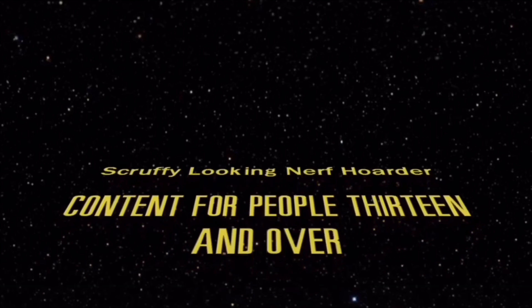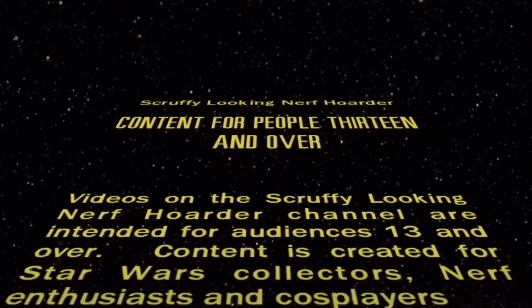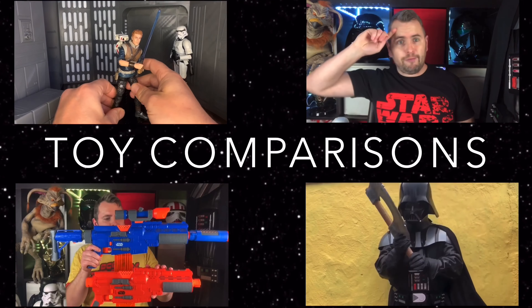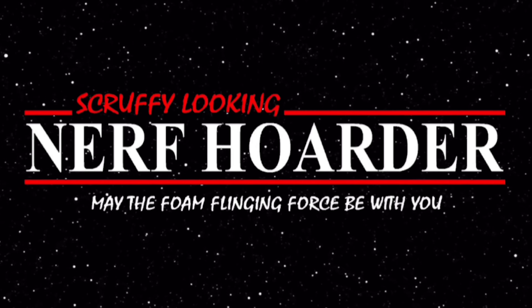Videos on the Scruffy Looking Nerf Hoarder channel are intended for audiences of 13 and above. Now first of all let's go over what these helmets are doing. The Black Series helmets don't really change your voice to sound like the characters — what they do is distort your voice and give it a bit of an echo. This is what the Black Series helmets sound like at the moment.